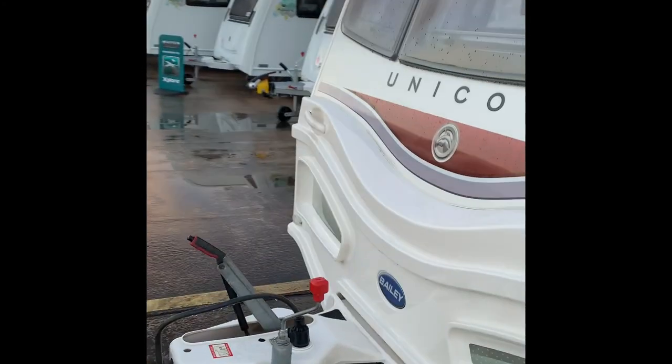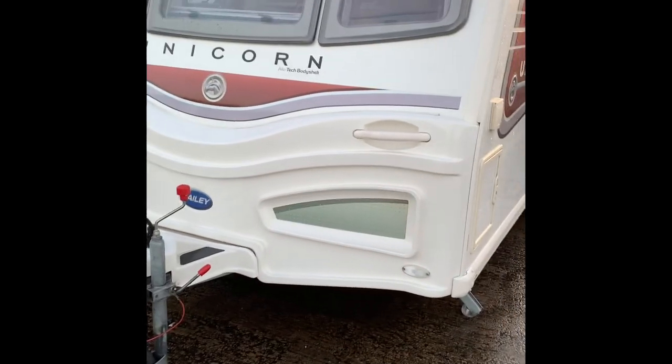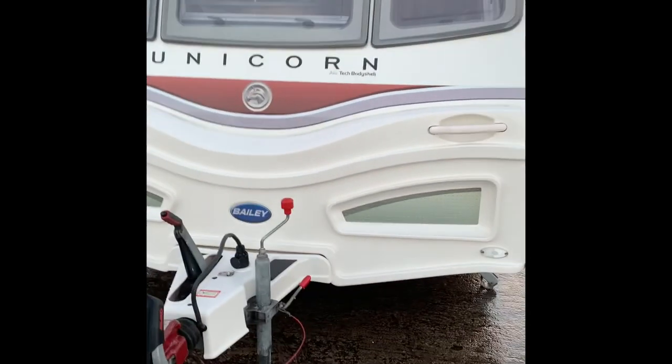That's just about it for this handover video. All we have to say is thank you for purchasing from Wiltshire Caravans. Do give us a call on 01373 752100 if you have any questions or issues, and enjoy your caravan.